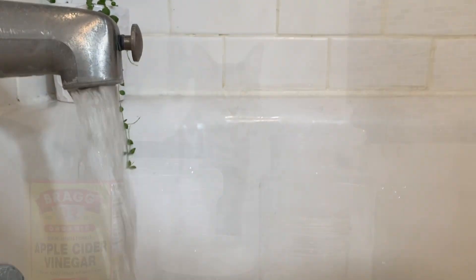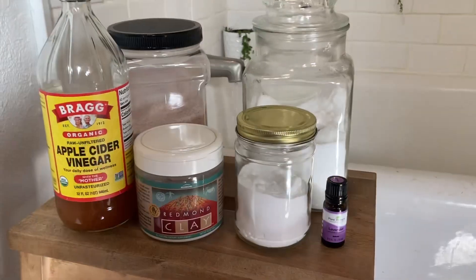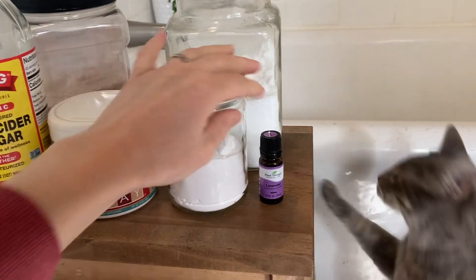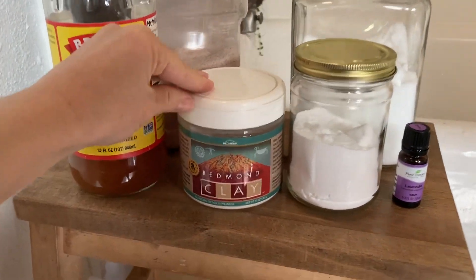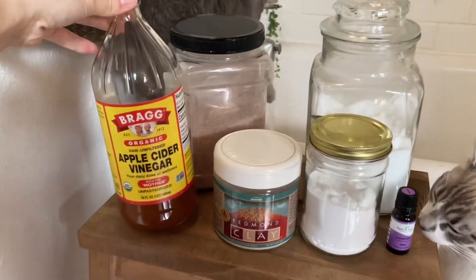This will help you emerge from the bath feeling rejuvenated. Here are some of the ingredients that we like to use — feel free to mix and match to what you like. Here is our Epsom salt, baking soda, lavender essential oil, bentonite clay, our pink Himalayan salt, and our apple cider vinegar.